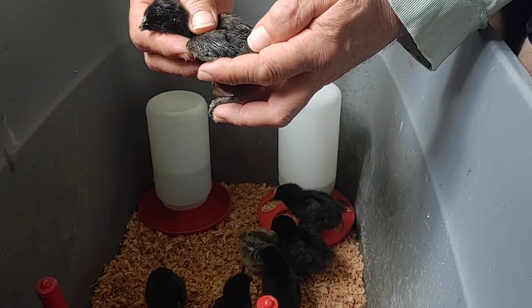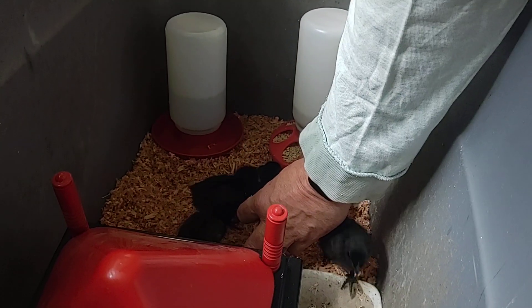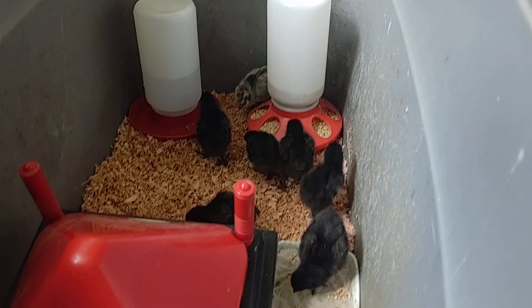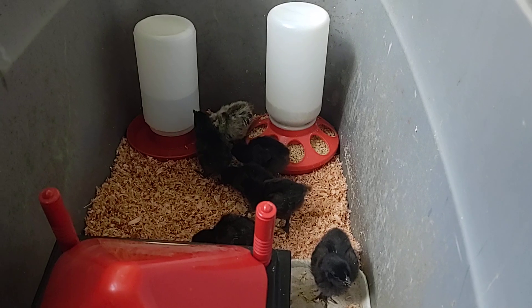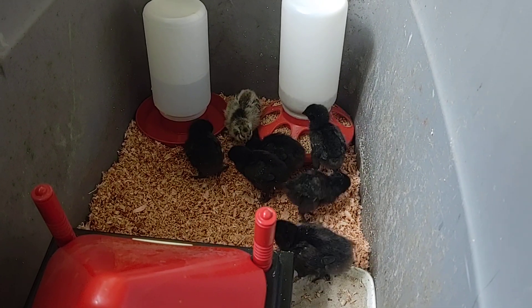I'm pretty sure you can see she's still got the sticky from the shell — a little bit balder than the rest of them. It's nice and funny! Hey, thanks for following along, another video, hope to see you in the next one. Bye!